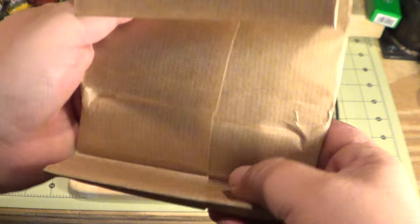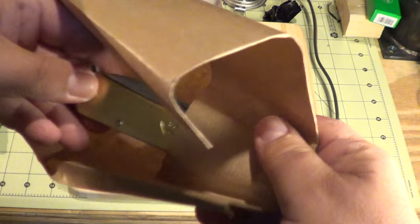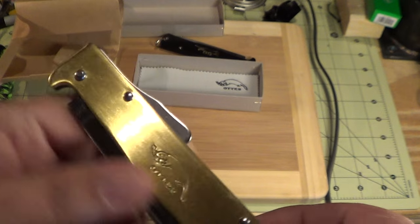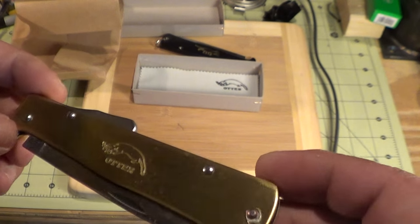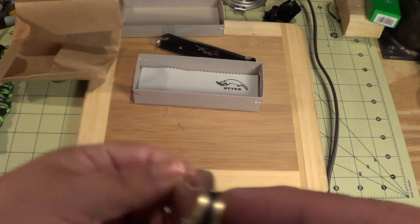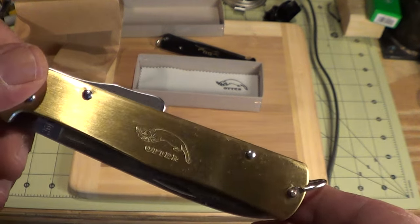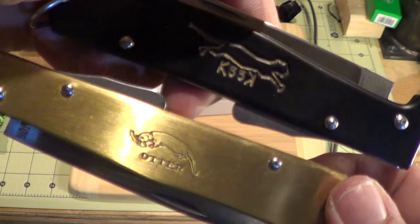It's paper wrapped - I just thought this was so cool. I got lucky; I think I got the last one. Check that out - the otter logo is upside down on the knife. I have not looked at this yet, so I'm taking my time giving it a peek. All brass.